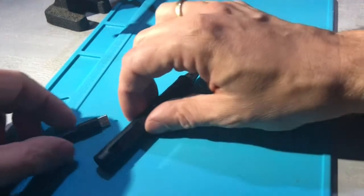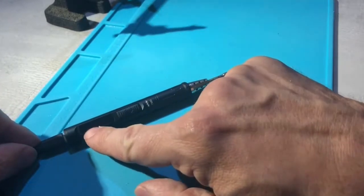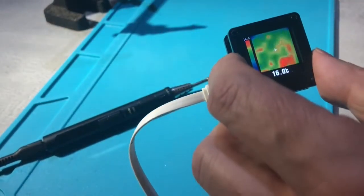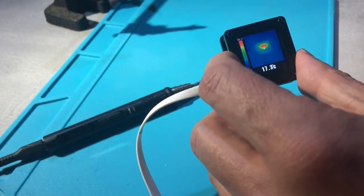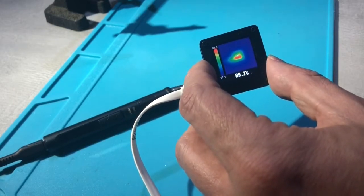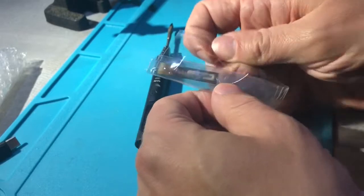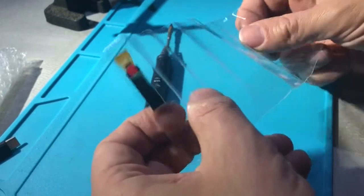I got two of those wonderful mini TS-80 soldering irons, one for work and one for home. On one of them the OLED display became dimmer and dimmer to the point where it failed completely. The iron itself is obviously still working, as you can see here on this thermal image that I reviewed recently — it only goes up to 100 degrees. So what I did was I contacted mini support and they sent me a replacement OLED.